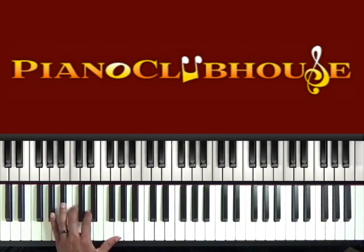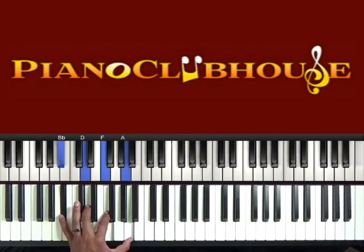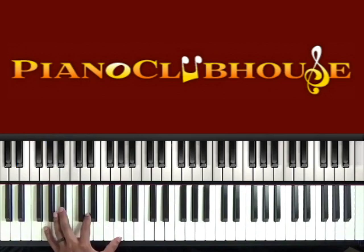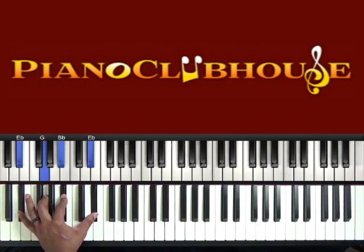The first chord: left hand — B-flat, D, F, and A. Next chord: E-flat, G, B-flat, and E-flat. Next chord: G, B-flat, D, and G. And then back to our second chord again — E-flat, G, B-flat, and E-flat.